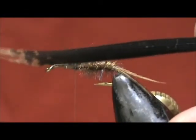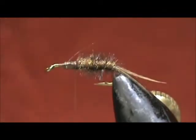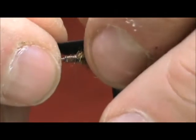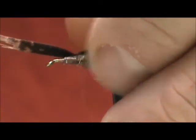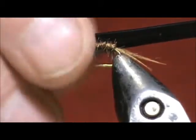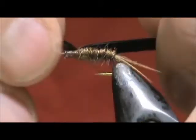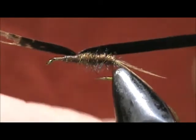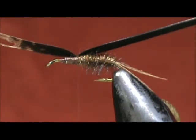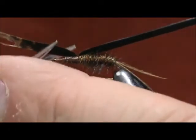Now for the wing case, I have a turkey tail from the tip and we're going to tie that in. Make sure that's on top, and we can remove that excess.